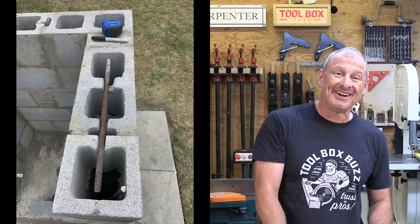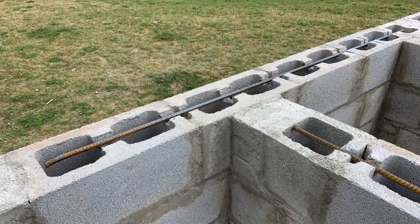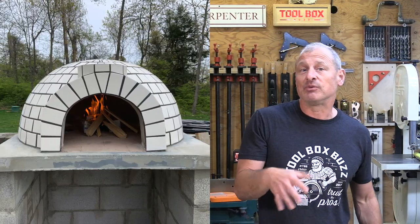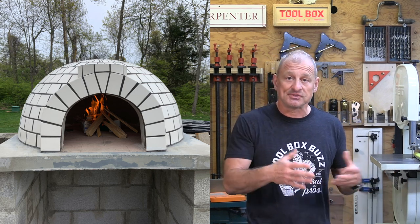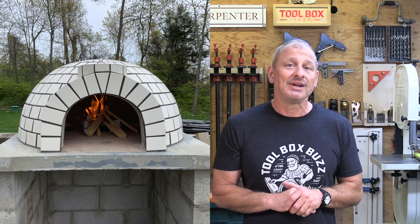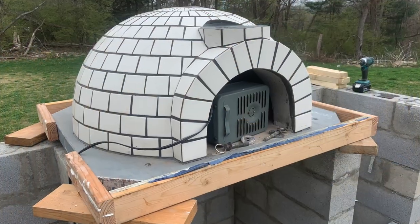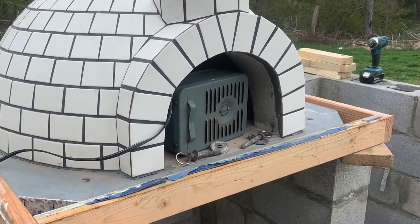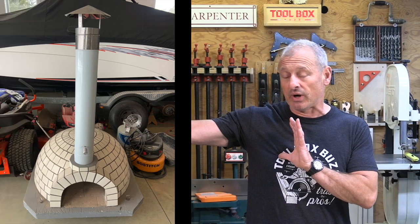We later skinned the CMU base with stone, which is covered in another video. The CMU has horizontal and vertical rebar and we filled the cores with concrete — we just wanted it rock solid. For the break-in period, dome recommends a 10-day period to get the moisture out. We accomplished this by first installing an electric heater for two or three days to warm it up, then gradually built fires, increasing fire size over the following days.